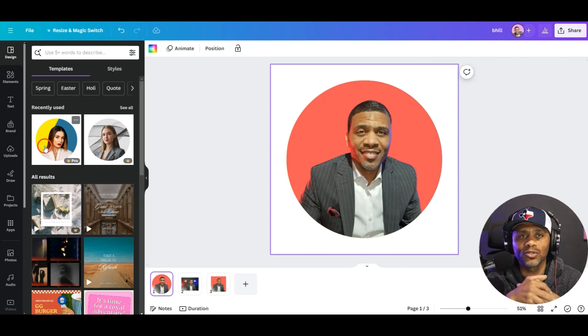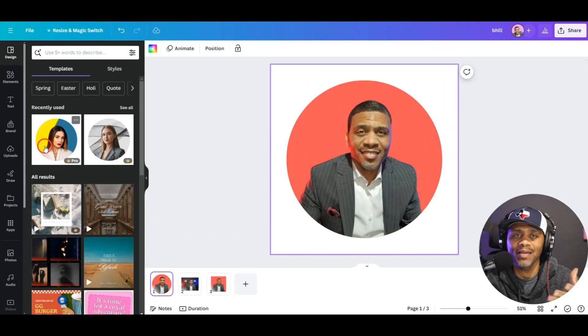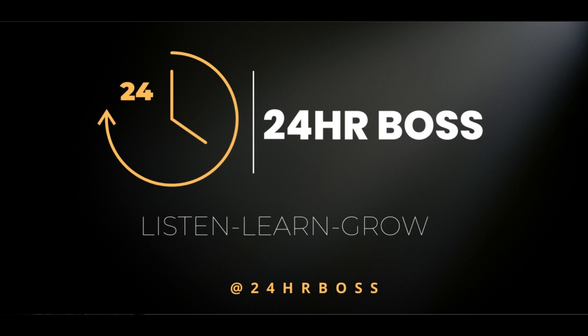If you can't afford one, Canva's got you covered. You can enhance your photo so it looks more professional and use it wherever. There you have it — your enhanced headshot photo! Let me know what you think in the comments, and if you plan to create a headshot in Canva let me know. If this video was helpful, smash that like button, and if you're not a subscriber I'd appreciate it if you'd subscribe so you get notified when we upload another video. Thanks for watching — see you in the next one!